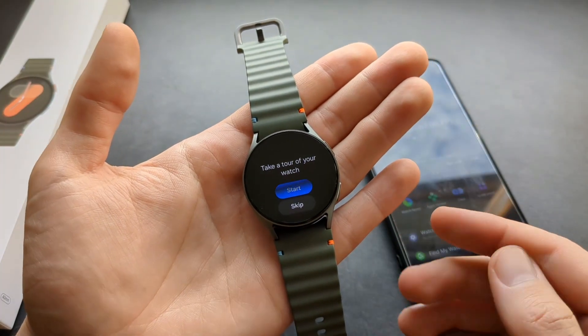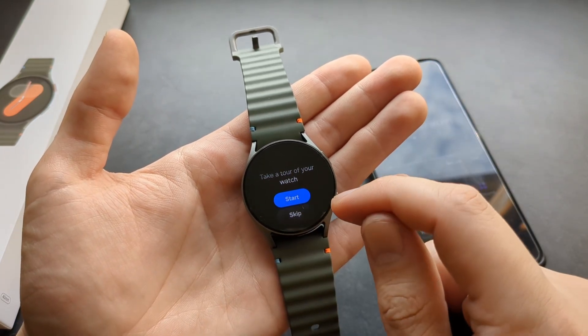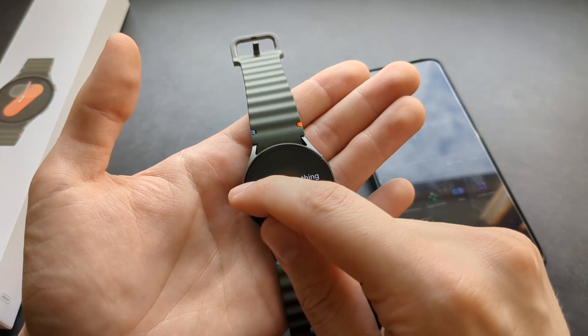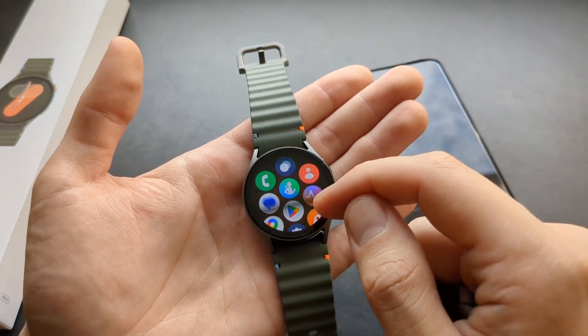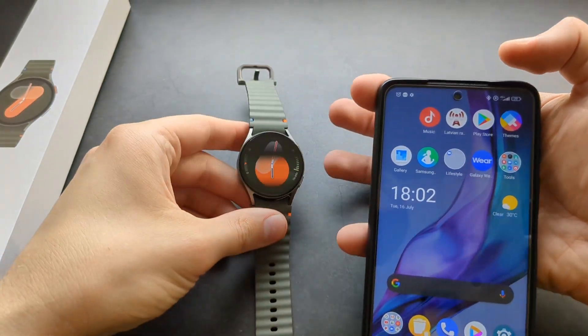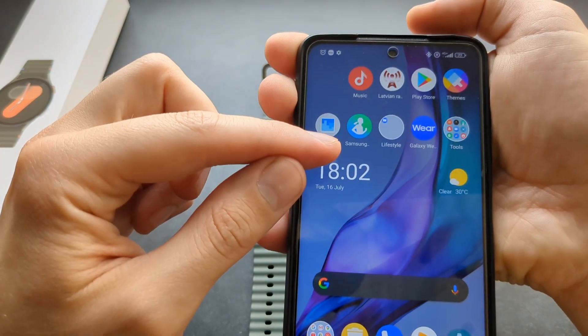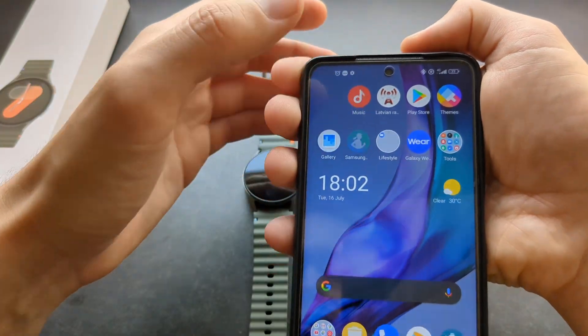If you are new to Galaxy Watches, I suggest you take the tour that it offers. Otherwise, simply click Skip and the watch is usable. It will give you some tips on how to use it. Before I show you how to use it, make sure you also open the Samsung Health app that you downloaded — not the Wearable app, but the Samsung Health app.